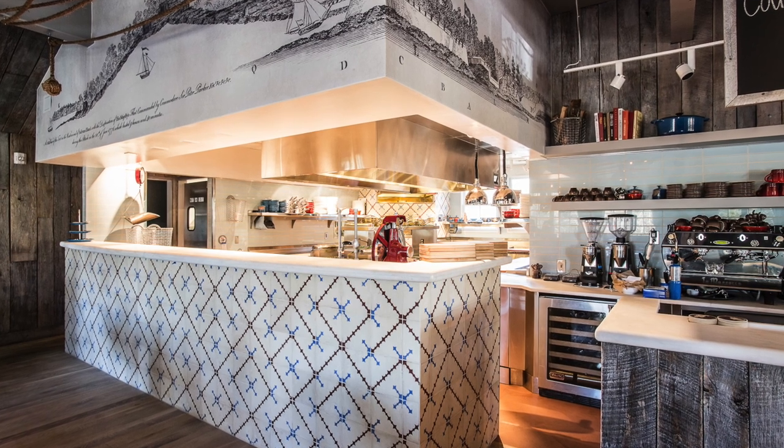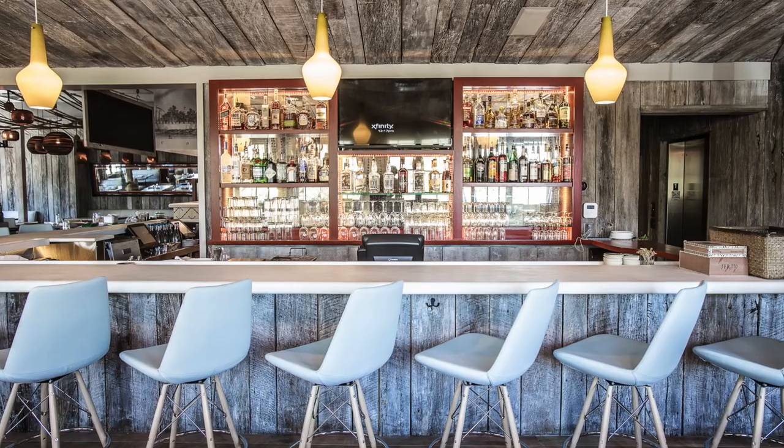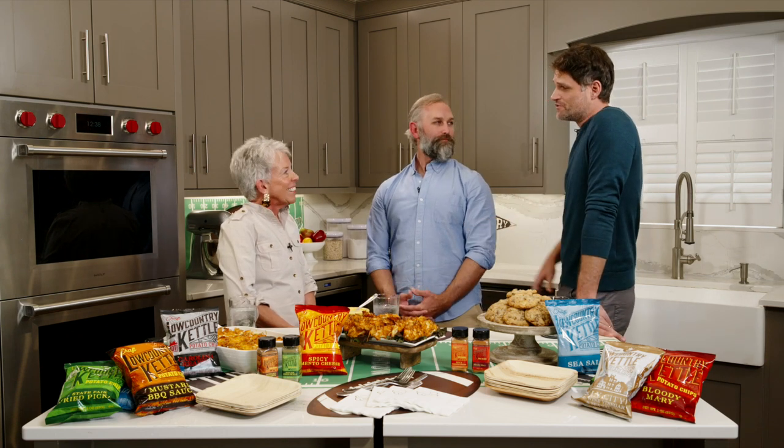Welcome back, everybody! I am so excited for you to finally meet who I've been talking about this entire show — Andrew Trumbull and Clayton Wynn with Low Country Kettle, the best chips ever. So tell our viewers how you guys got together and how this whole thing got started. Andrew and Clayton are from Charleston, South Carolina. They were working at a restaurant called the Austin Daughter on Sullivan's Island — Clayton was a bartender, Andrew was front of house manager. At a manager meeting they were discussing grab-and-go items, someone brought up potato chips — America's number one snack food.